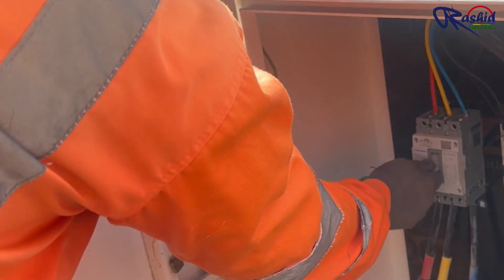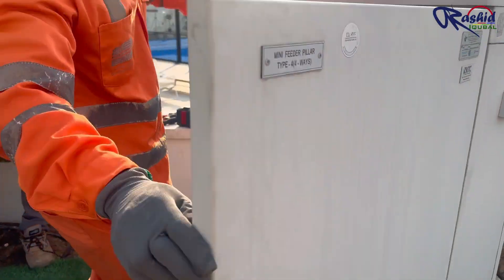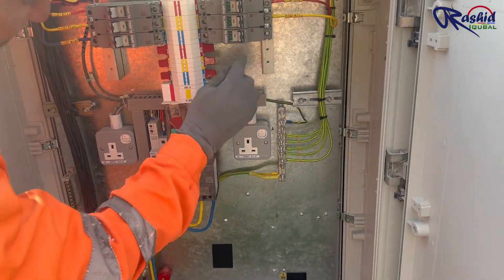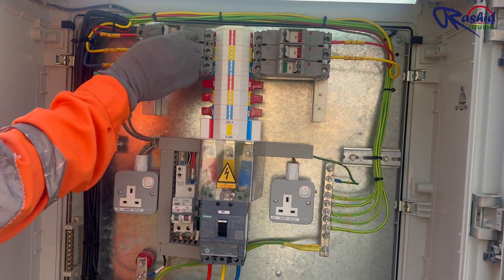Now it's time to turn on the main breaker from the service cabinet where the energy meter is installed. Once we turn on, we will turn on the main breaker of this feeder pillar, and then one by one we will turn on the branch breakers.